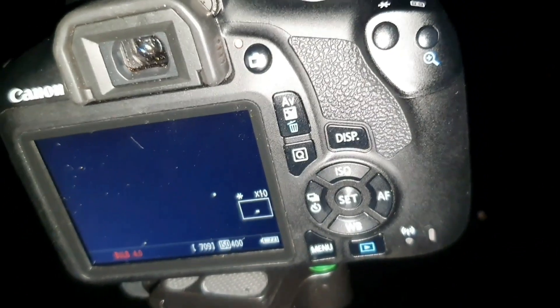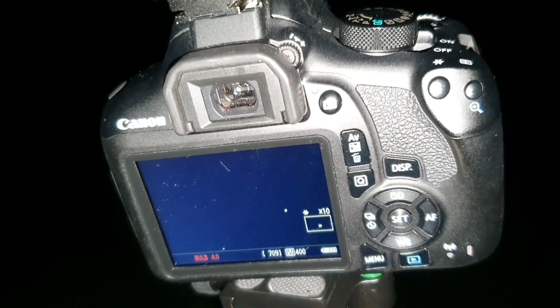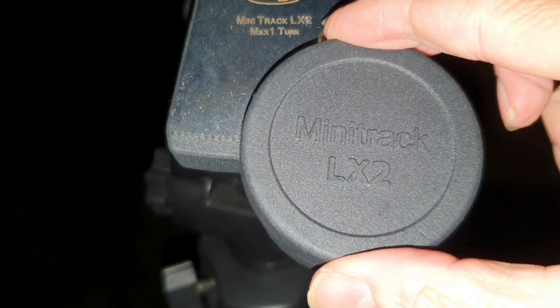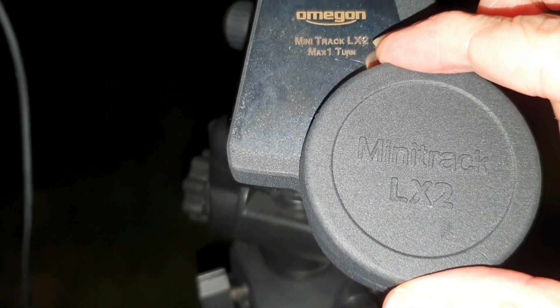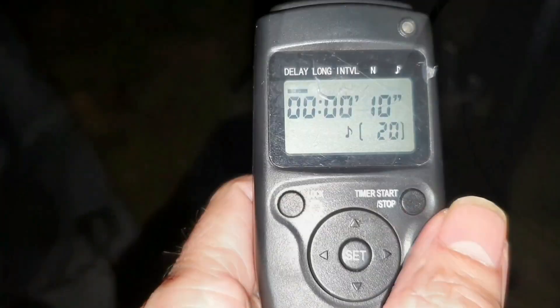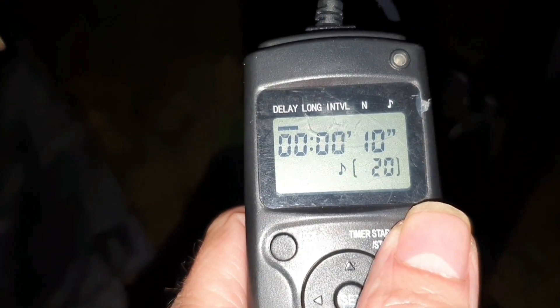I know the Milky Way is running right alongside Jupiter at the moment, so I'm going to try a two-minute shot and see what happens. Having done this, you then wind up the star tracker with this knob here. Maximum rotation is one turn, which gives you about an hour apparently. I'm going to do a bit less than that — a quarter, a half, three quarters. You can hear it ticking away. We'll set the first shot off on the intervalometer just to see if it's pointing in the right direction and focused.